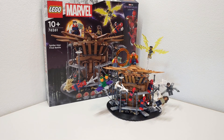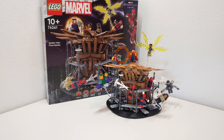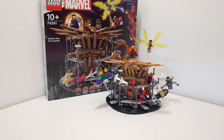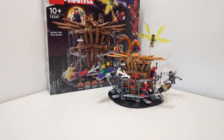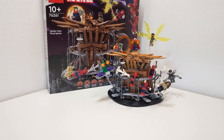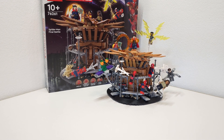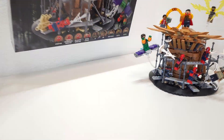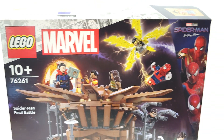Hello and welcome back. Today we're going to make a little review of the new LEGO Marvel Spider-Man Final Battle set. The set number is 76261, it came out on the 1st of August 2023, and comes with 900 pieces and nine minifigures. Let's check out the box.